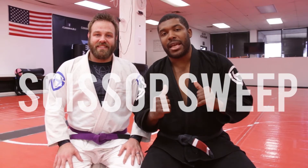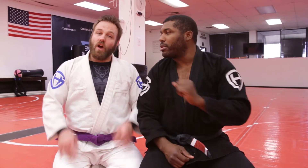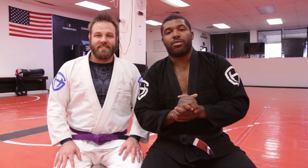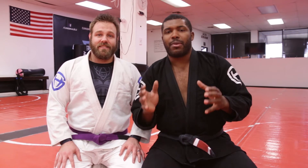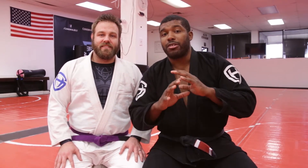Hey everybody, my name is Professor Mikhail. I'm the head coach over at Aces Jiu Jitsu Club in beautiful Austin, Texas, and this is Coach Luke. What's up? Today we're gonna be talking about the scissor sweep. It's a super solid technique where you start from the bottom and you get on top. It's not a bunch of moving parts, it's really hard to mess up and you're gonna love it. Let's get started.